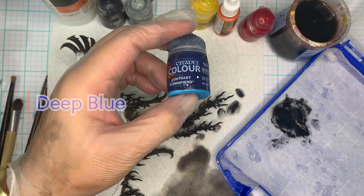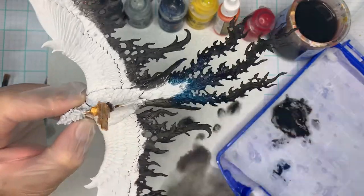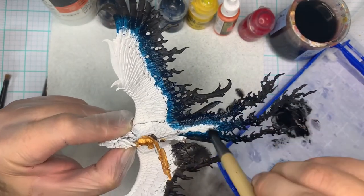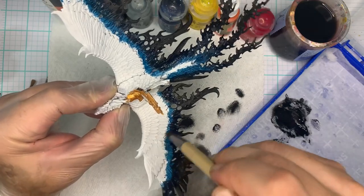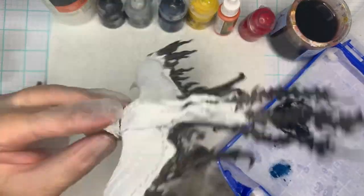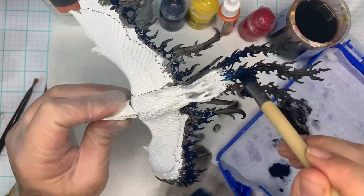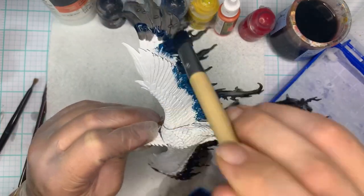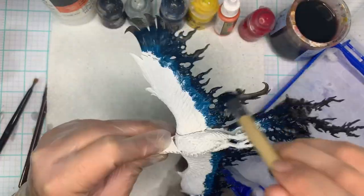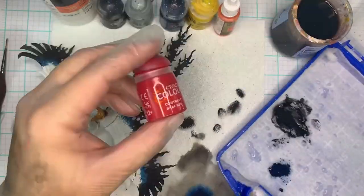Our next step is deep blue. I use Contrast Storm Fiend from Citadel, but you can use any contrast or deep blue watered-down paint. Apply this in between the white layer and the black layer we just created. This creates our transition from darker deep black into darker deep reds — that blue is how you get that. It's a step you don't normally think about, but when you see flames, a deeper layer of black tends to be blue. A little secret that a lot of artists hold out on: when you make flames or smoky textures, use a little bit of blue with that black.